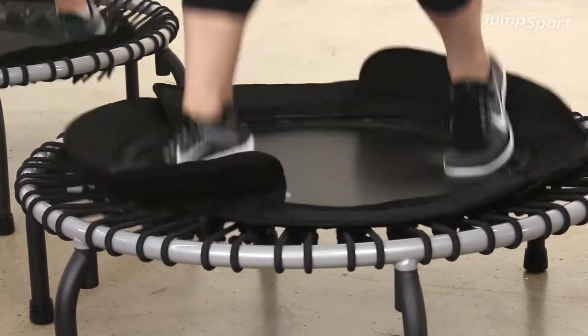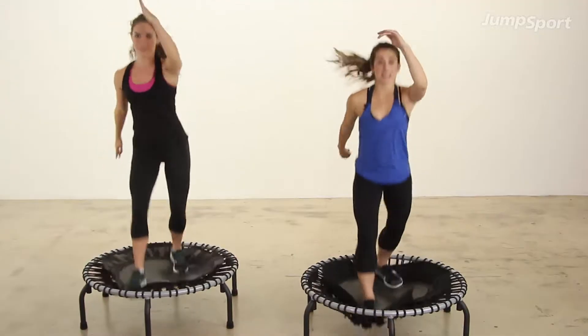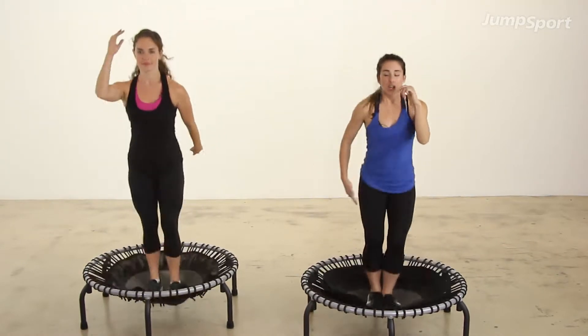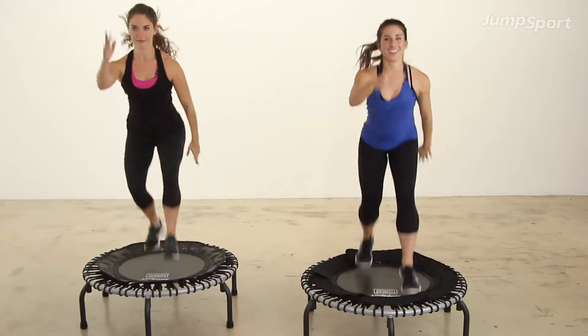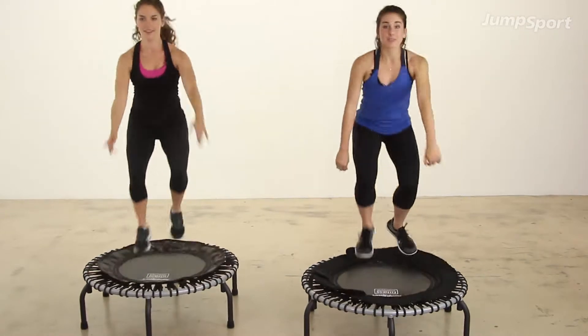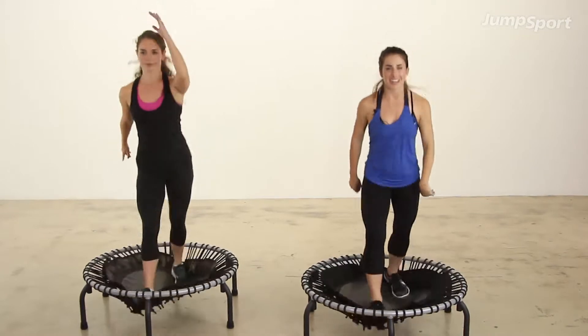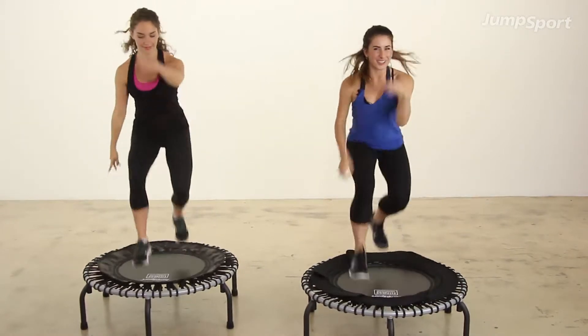Eight more. Now we're going to go back to the beginning: four wide, four down, four in, four. Now switch — you have eight here. Again, for two: two wide, two in, now switch for four. We're going to do that again: two wide, two in, four switch.